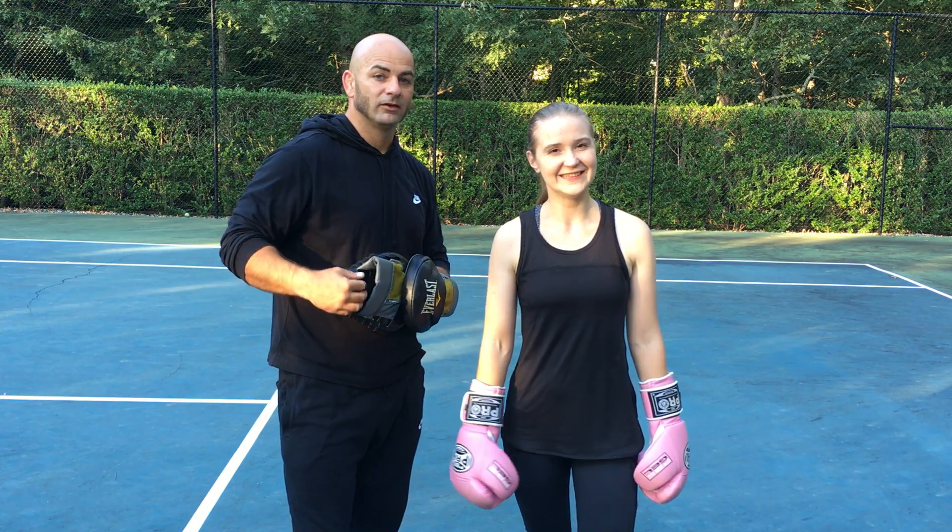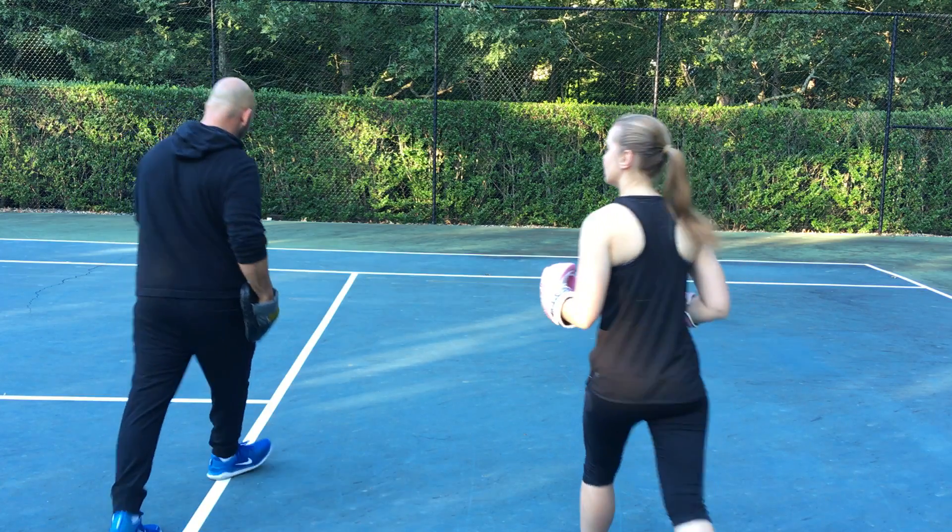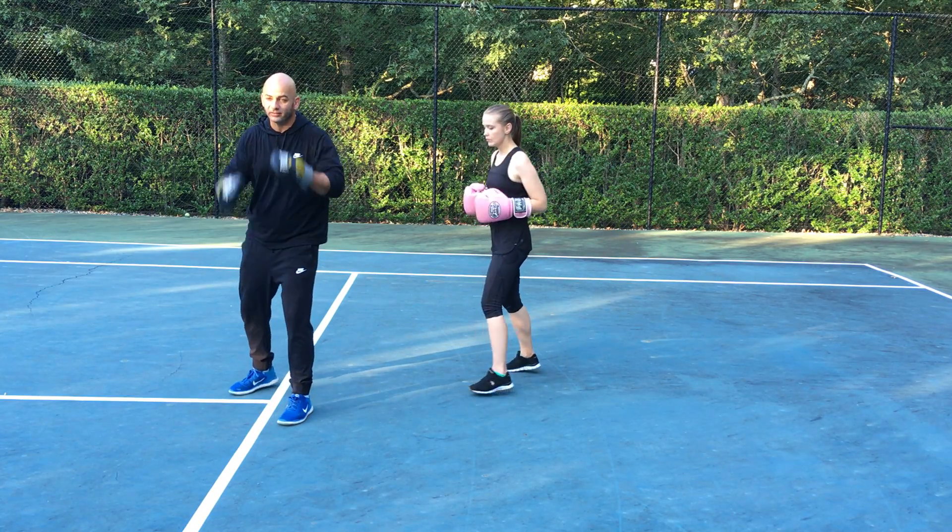Hi, this is Kelvin and Veronica, and we're gonna show you how to go under. I'm gonna come over here to the quadrant and get my basic boxing stance.